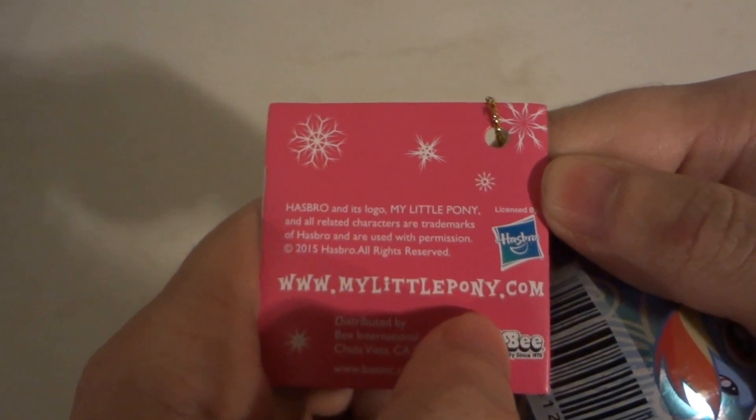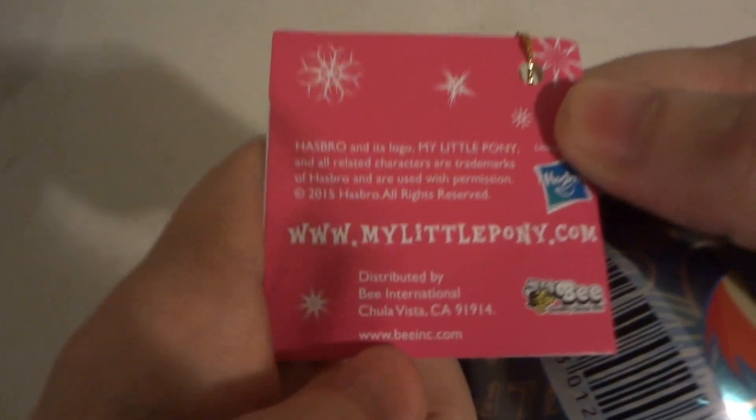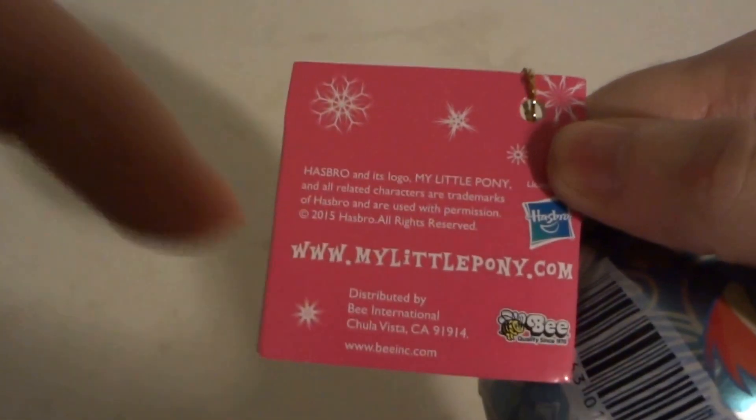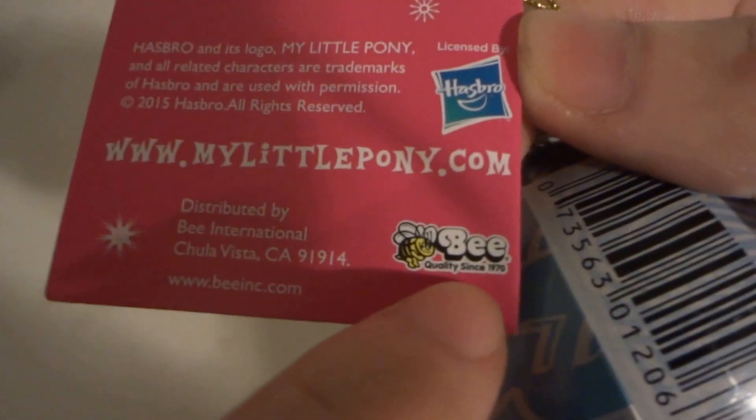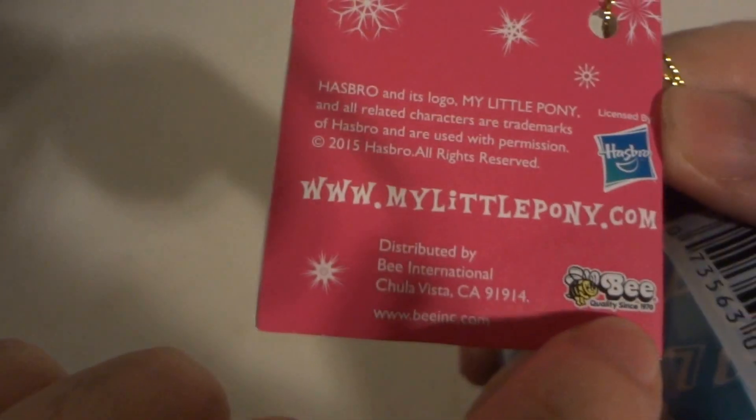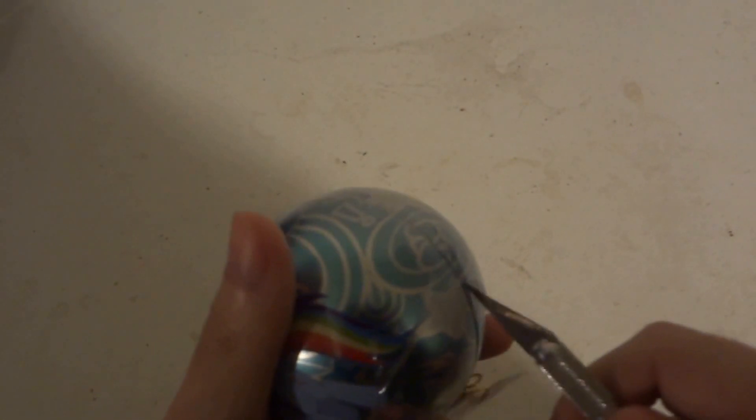You can log on to DerryDerry.MyLittlePony.com. I'll put those links down below in the description. Also made by Haswell — the bee company, probably since 1970.